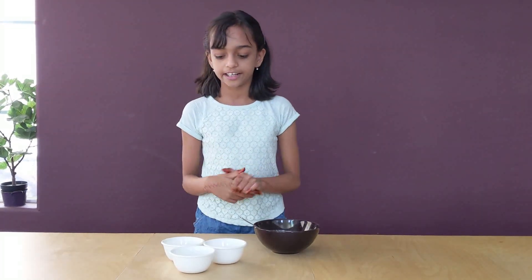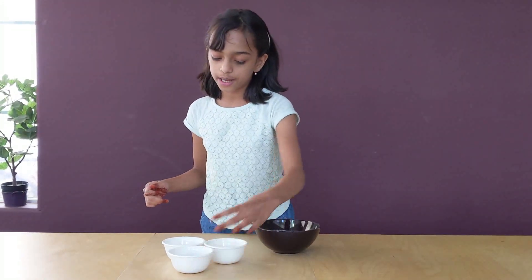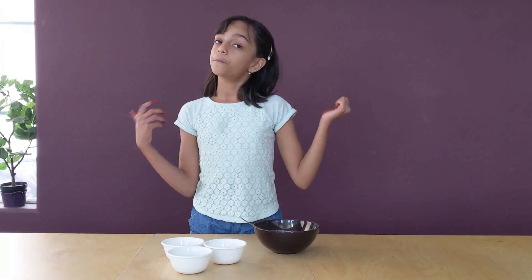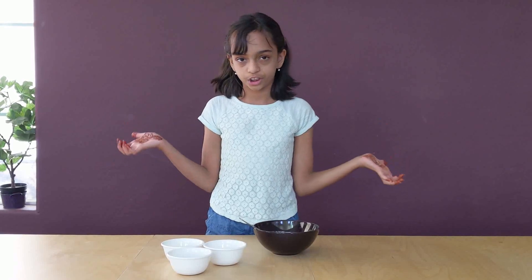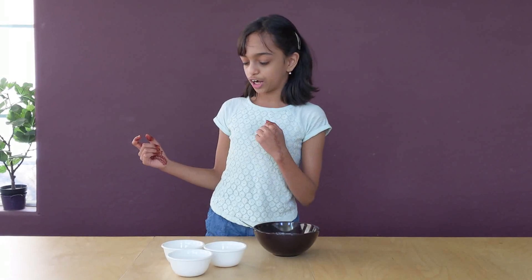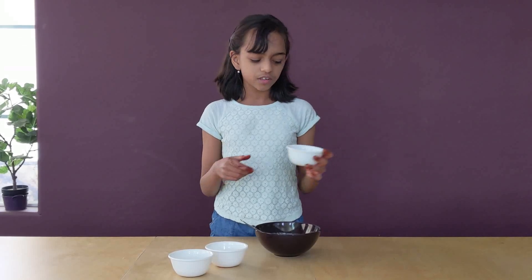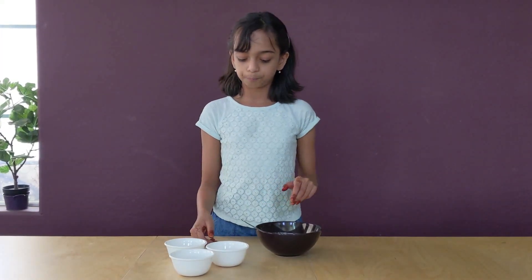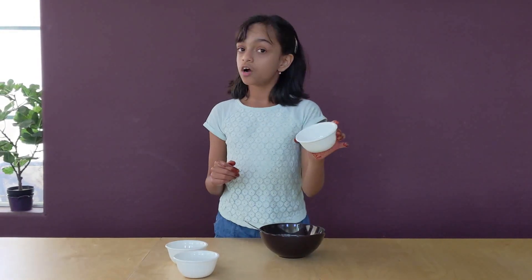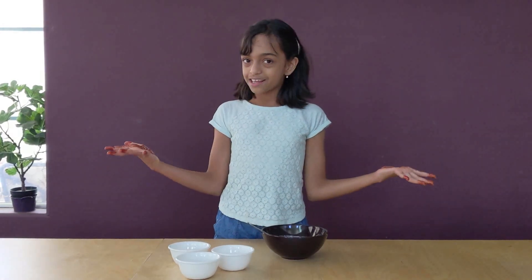Here are the ingredients. I have some crushed chocolate — for this you can actually use chocolate chips, but if you don't have chocolate chips, you can just crush your own Hershey's chocolate, whatever you like. The next thing is some cocoa powder, and then some crushed roasted almonds. You can add pistachios, almonds, peanuts — whatever you want, all your heart desires. But I have almonds.